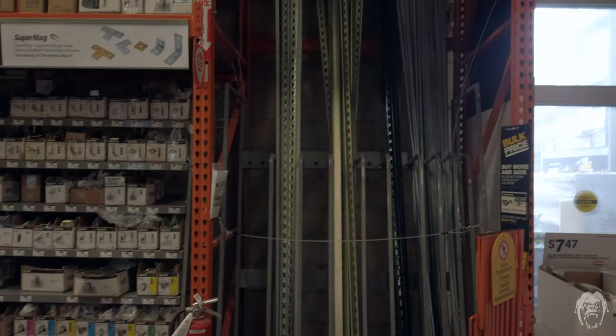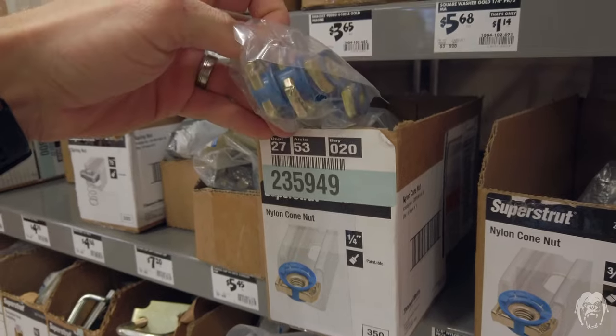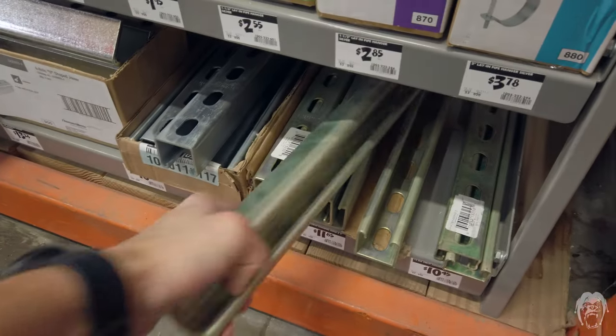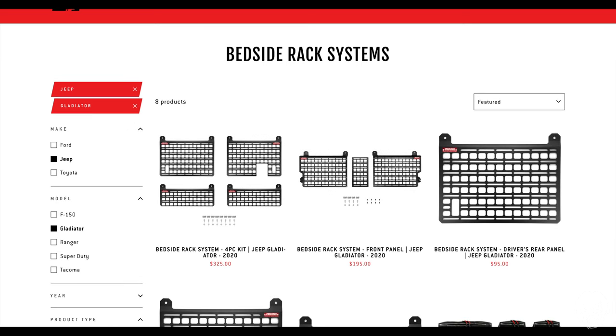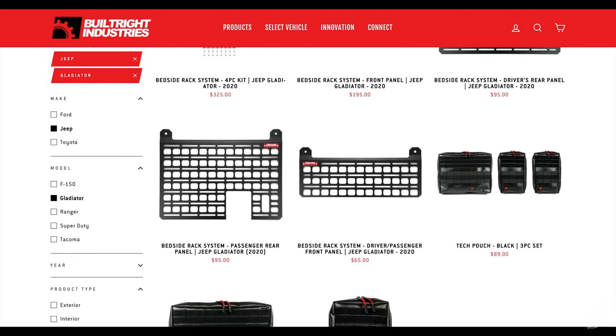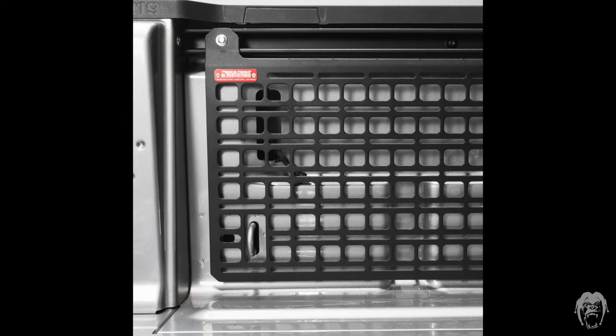If I need more mounts, I go to my local hardware store instead of buying proprietary Mopar bits. Built Right also offers a range of mounting panels and bags that attach to their system for securing items of various sizes — and these also work with the Mopar rails.